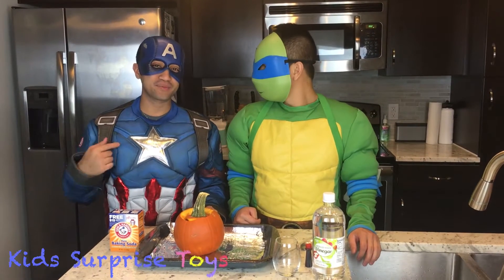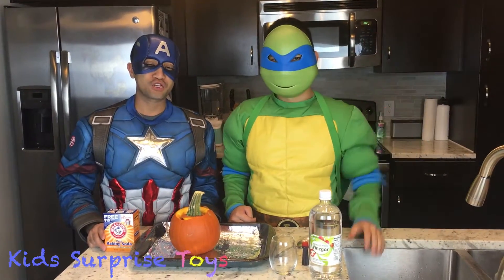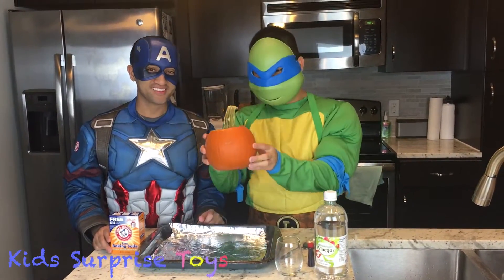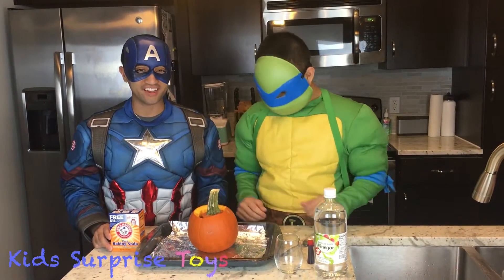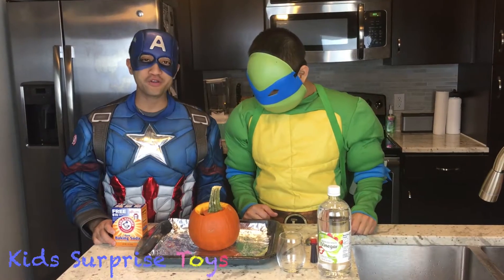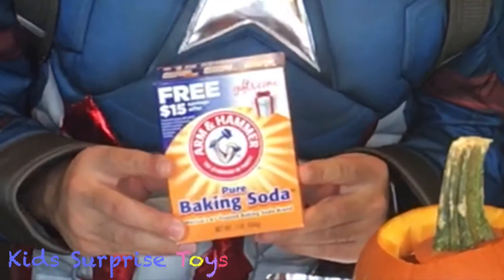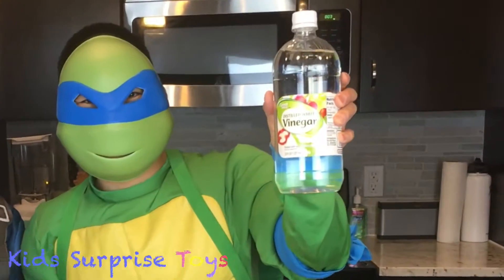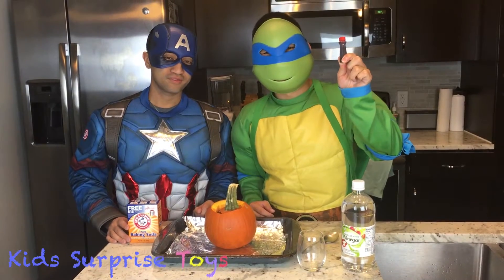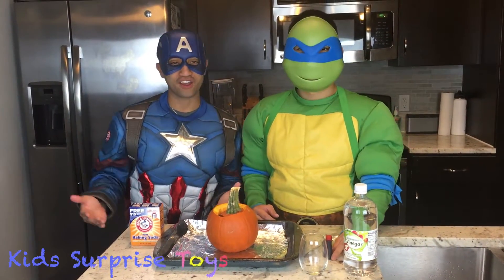Hey guys, it's Captain and Leo, and we're here today to show you how to do a volcano. Real fun and exciting. So all you need for this science experiment is some baking soda, a pumpkin, and some vinegar. Also, your food color — specifically red, just so it can have the effects like a real volcano.